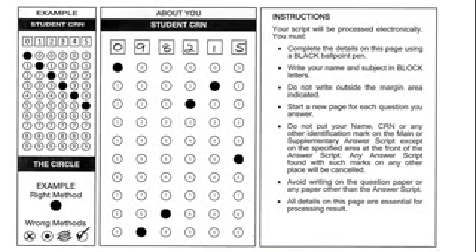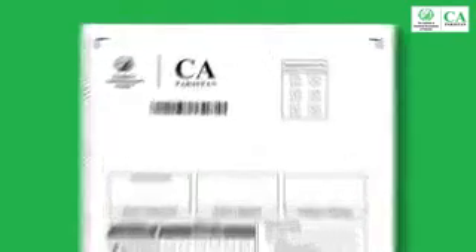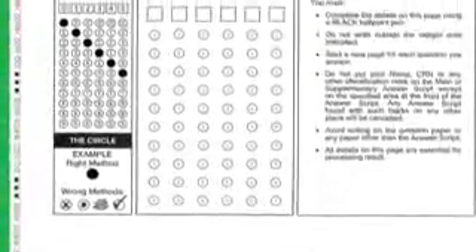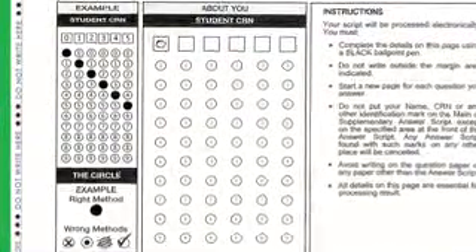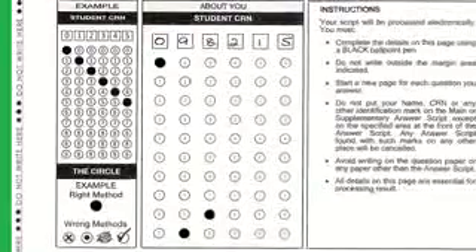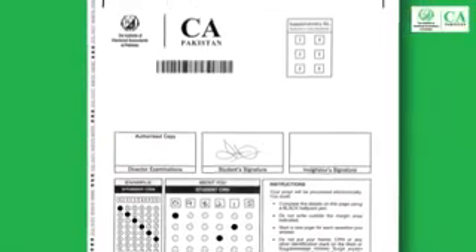Here is the front page of the supplementary answer script. You will fill in the details on this page in the same manner as you did in the main answer script. Whenever you take a supplementary answer script, immediately write your CRN in the designated space and shade the machine-readable circles for CRN in the same manner as you did in the main answer script.